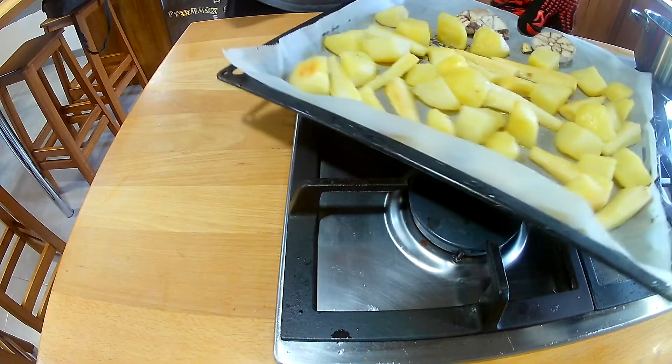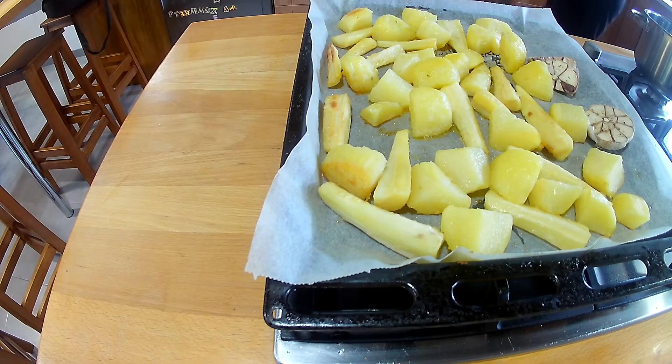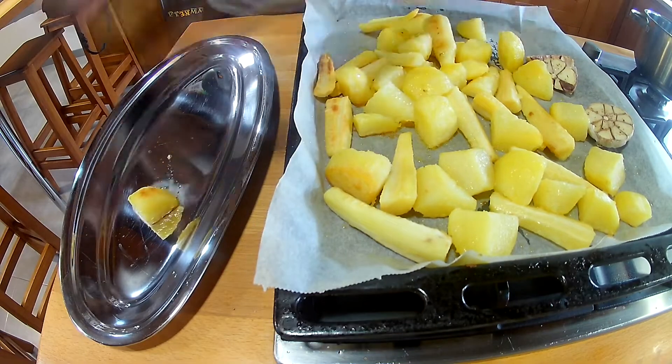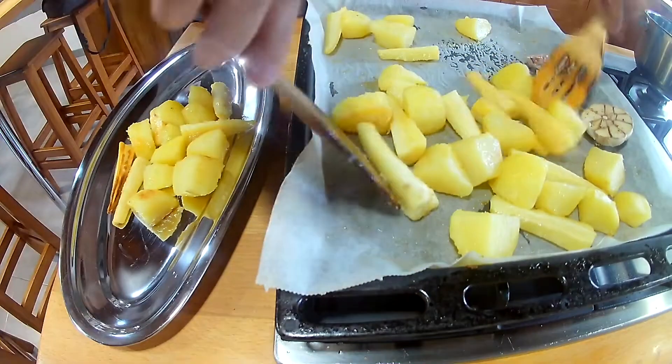Now the spuds and parsnips are coming out — they've been in for 40 minutes at 190. Serve the garlics there too. We're going to put those onto a tray and let them sit for a little bit because they are really hot. Look at them — golden, crispy, lovely.